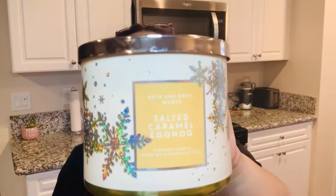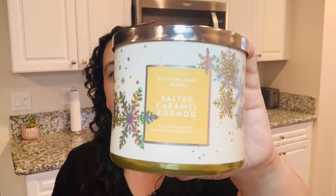Hey guys, Lynette here and in today's video we are reviewing another Bath and Body Works candle. So let's get into the video. We're reviewing another Bath and Body candle — this one is actually salted caramel eggnog. What I usually do here is every time we get a Bath and Body candle, I always try to review them so I can give you guys a better idea if it's worth it or not.